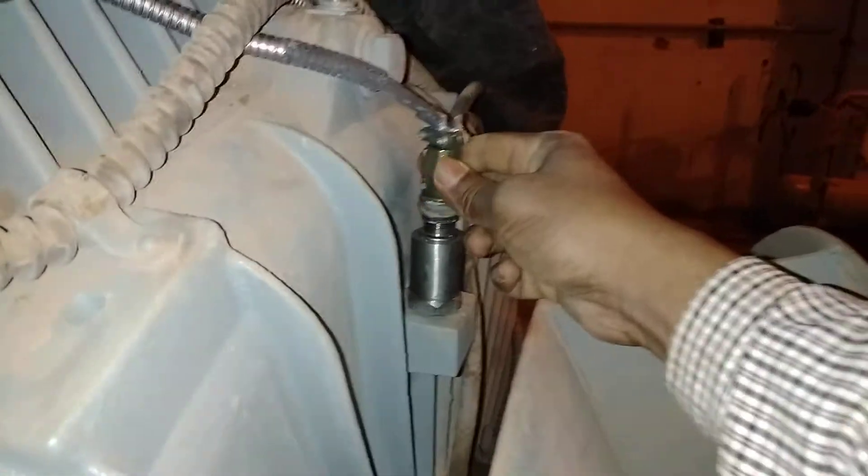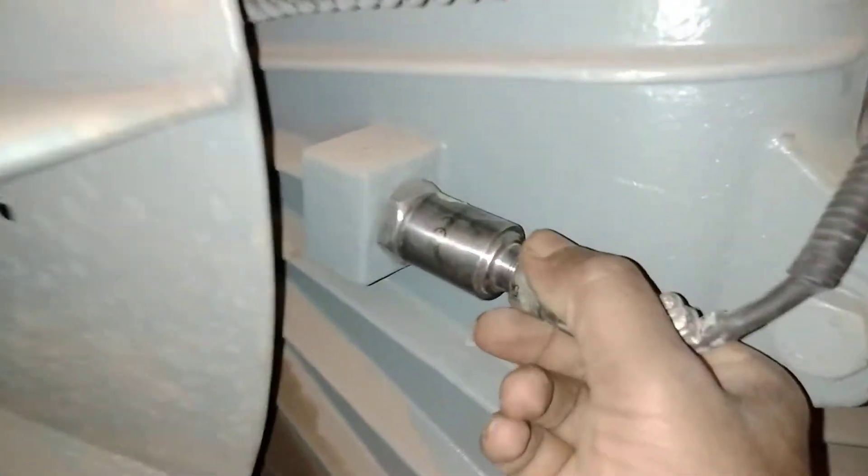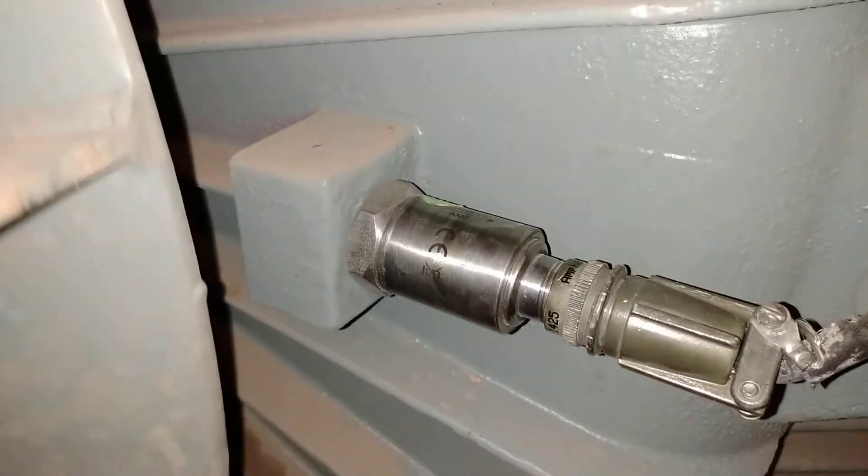The four vibration sensors will be connected: two on the back side and two on the front side of the motor. This one is vibration sensor one for vertical vibration of the motor, and this is another vibration sensor for horizontal vibration of the motor.